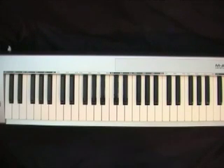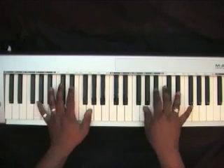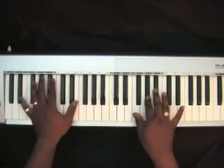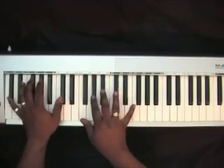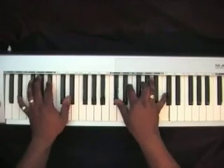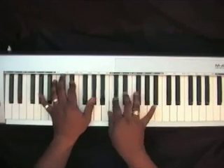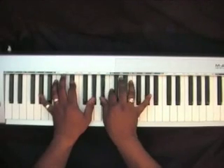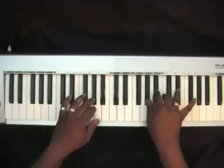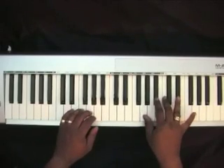More Than Anything by Lamar Campbell. The introduction goes as follows.